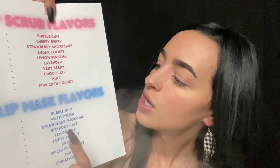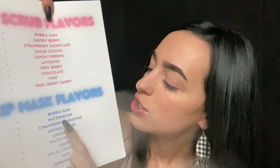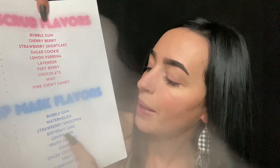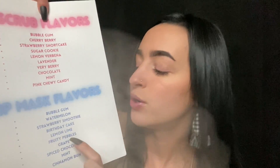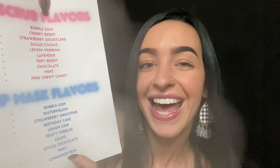And for our lip mask — which is going to be the thick one that will sit on the skin for a little bit — we have bubblegum, watermelon, strawberry smoothie, birthday cake, lemon lime, fruity pebbles, grape, spiced chocolate, mint, and cinnamon bun. So what do you think you want to do? Do you need a second to choose, or do you want some recommendations?